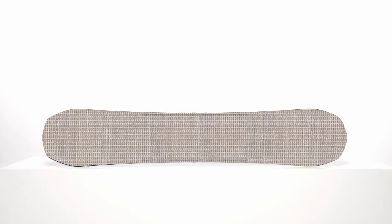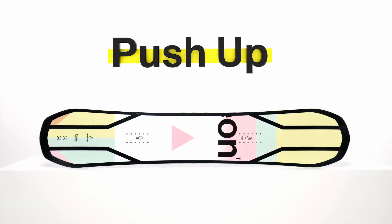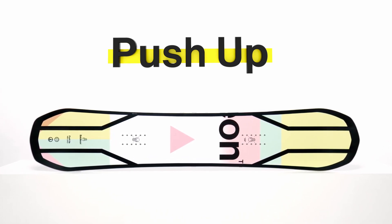That's all placed between two sheets of Bi-X Laminate fiberglass and put on top of the super slick X-base. Push yourself up to the next level on the Battalion Push-Up.